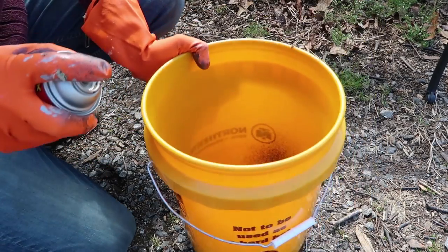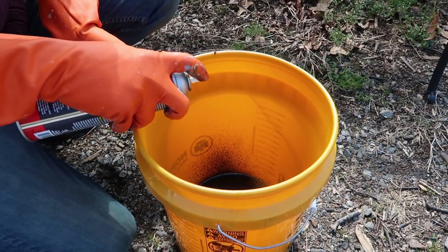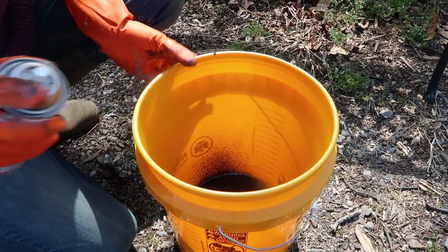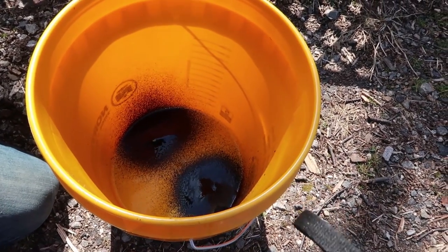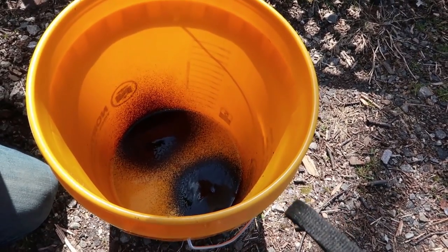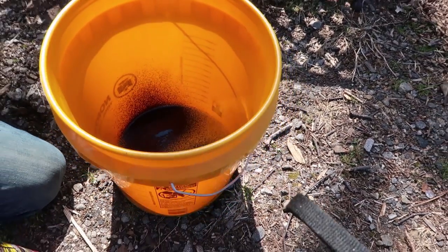It's sealing up so fast. I would put it vertically because all that rubber is actually leaking sideways. Okay, I put layer one. I'm going to let it dry out and then do a second layer. I can't believe how thick it is — I didn't even have to spray much in there. Very surprised.